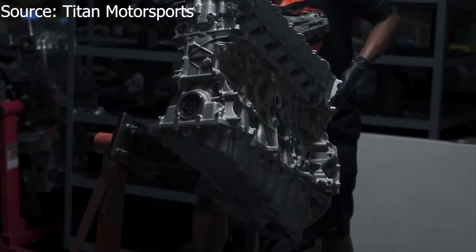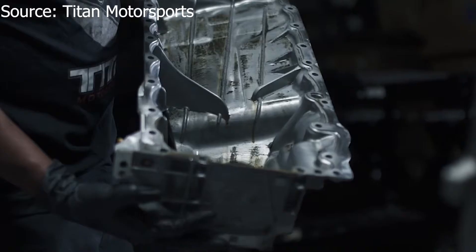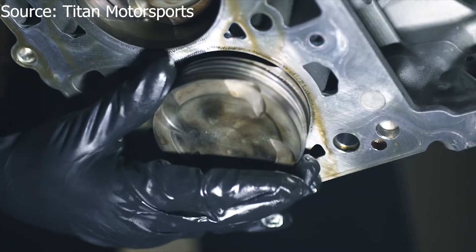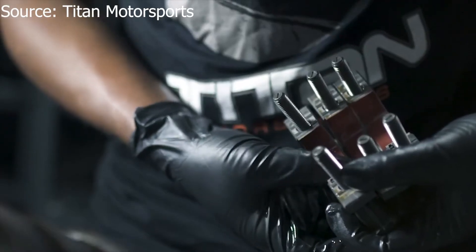So here is the good news. The B58 is much of the same story — it also has a forged crank and connecting rods. Now the N54 block is made out of iron, which is really strong but heavy. So BMW made a compromise. The B58 has a weaker aluminium block in order to save weight, but they made it a closed-deck aluminium block in order to keep it as strong as possible.